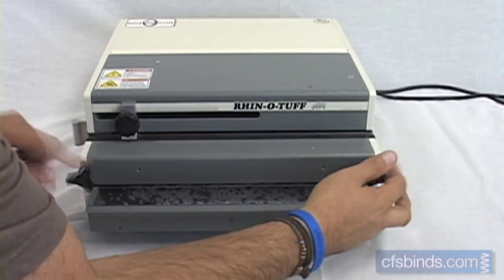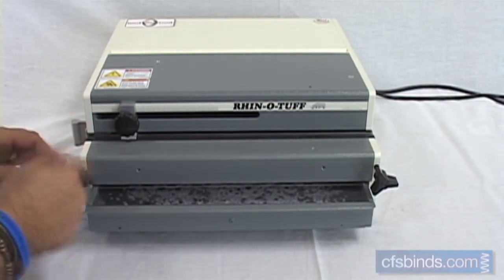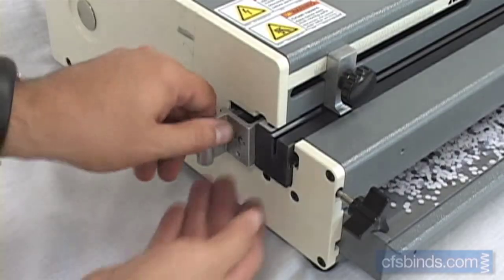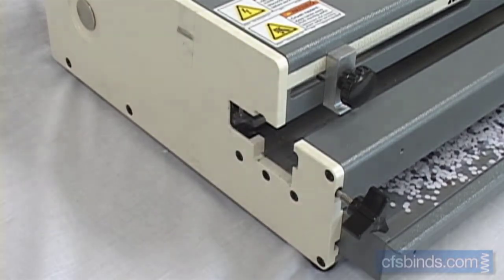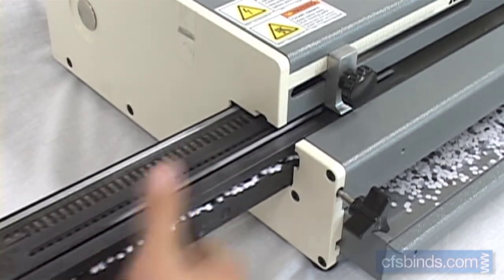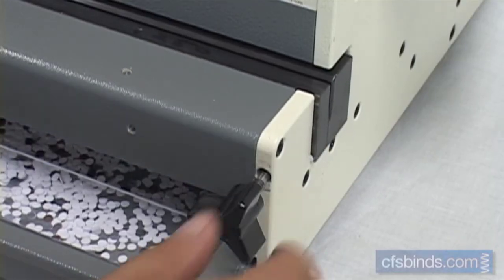Start by loosening the die locking knobs on the front of the machine. Dies are removed and installed by simply sliding them into the left side of the OD4012. Secure the die by tightening the knobs.